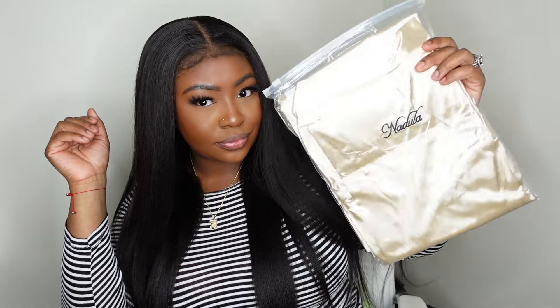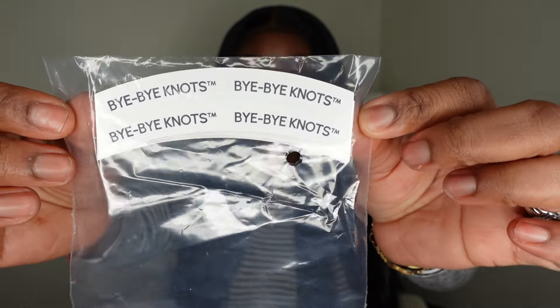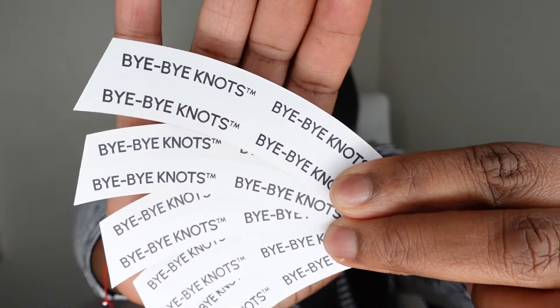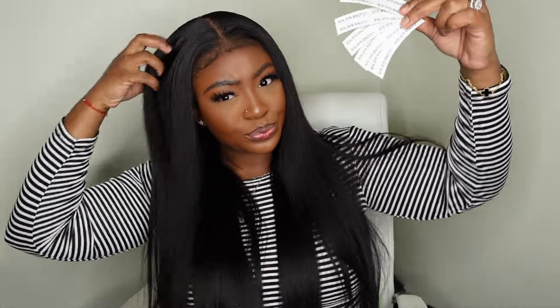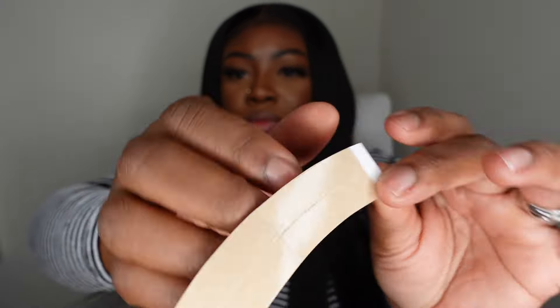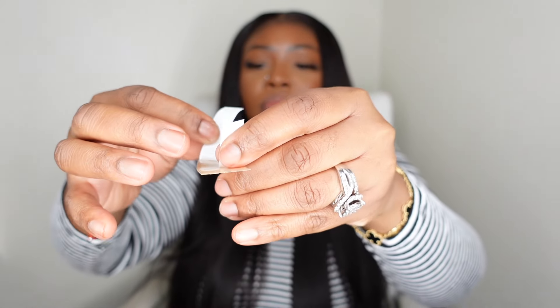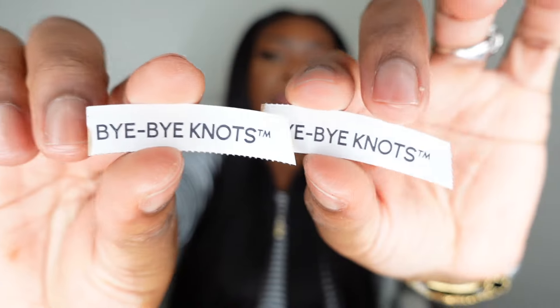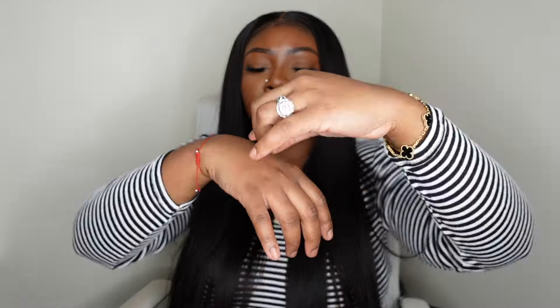Here are the peel-and-stick adhesives — they say 'bye-bye knots' on one side. They included a generous amount so you'll be able to bond your wigs down without any glue. I'm going to show you how to do it quickly — tear them apart individually first, then separate the pieces into nice little strips.